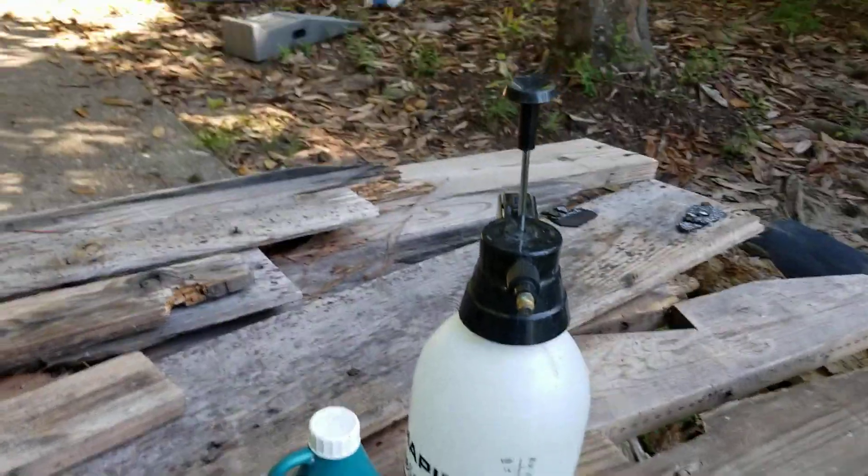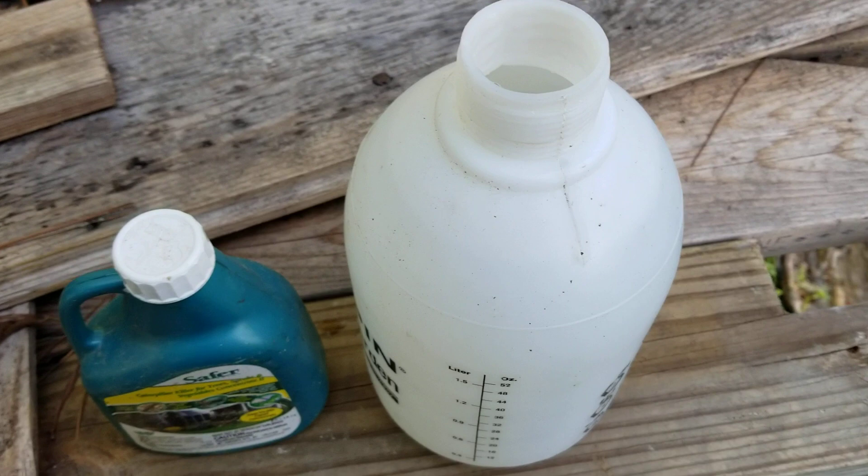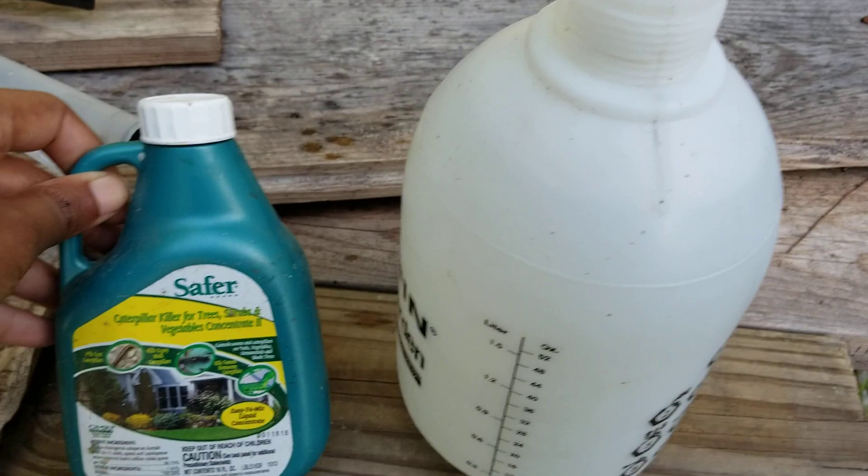So we're back in the day in the life of the gardener. I've got my little spray jug full of water — it's just about full. You can see the line; it's more than a liter in there.